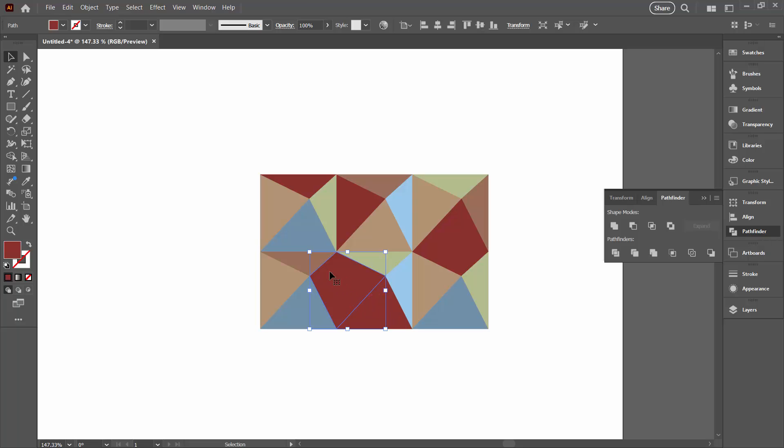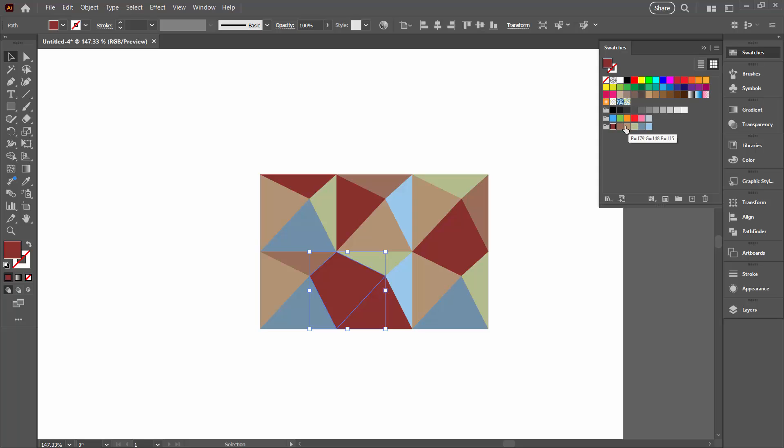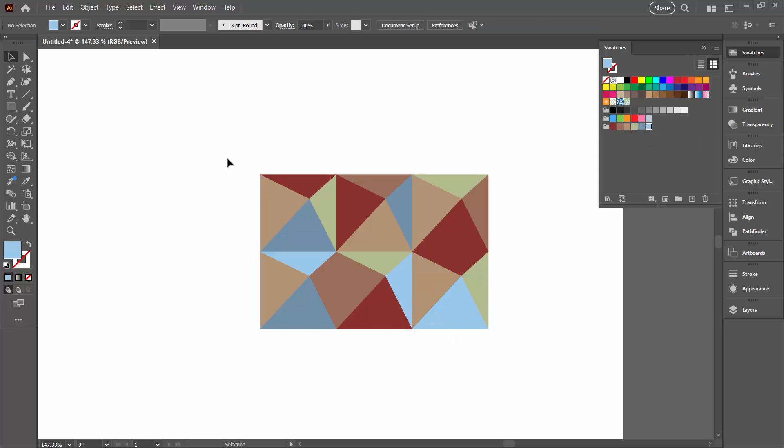We've got a colour accident happening here so we need to find a different colour for this. I'm also worried about these two colours being the same, so let's flip one of those and these two as well. Okay, I think that's looking better.